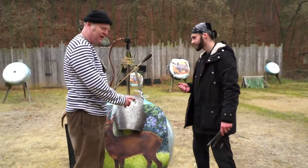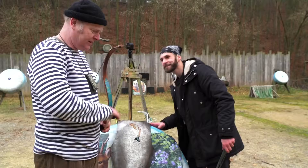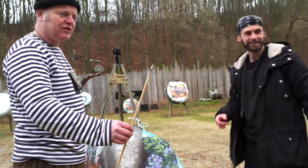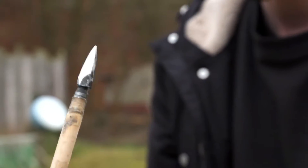This arrow is a modern target arrow with a modern field point, and this one for a real shield is a replica of a Turkish armor arrow. Wow — so this one we are going to try on the actual riot shield? Yes. Wow.